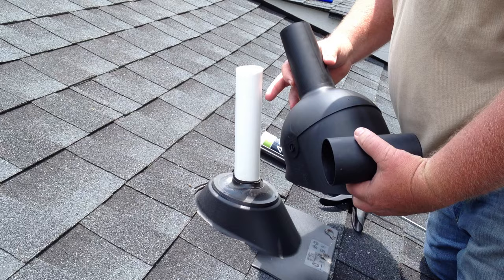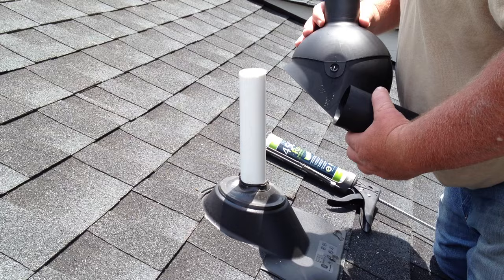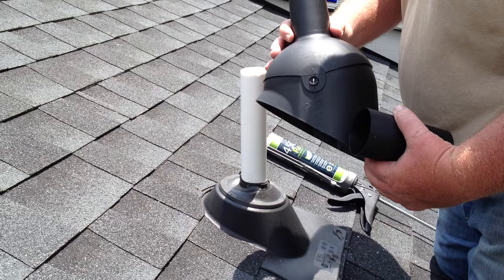So we brought one out today — we're going to install it on an inch and a half pipe. We're going to show you how easy it is to make certain this pipe never causes an issue. This is an inch and a half version; it adjusts in pitch. We're sliding it right over the existing vent flashing gasket.